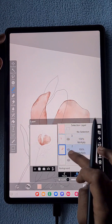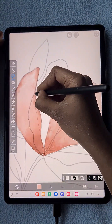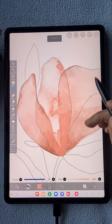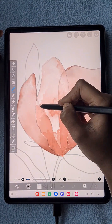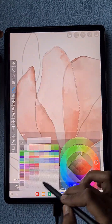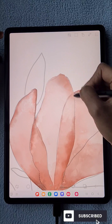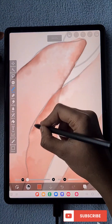On the first petal, if you want to add more texture, click on alpha lock and then use the watercolor edge brush to add texture. Now on the third petal — same process — and you can see this petal overlaps with the other two petals. That overlap look gives a better final outcome.